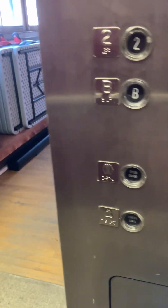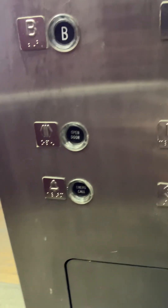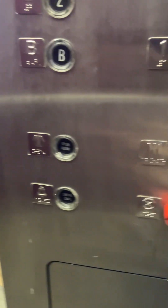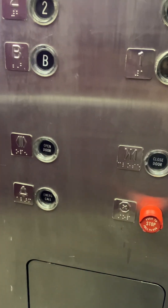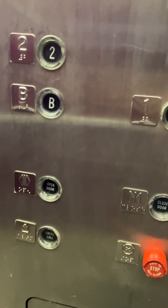We're going to wait for the doors to close. The door close button does not work. So we're going to wait for it to close.